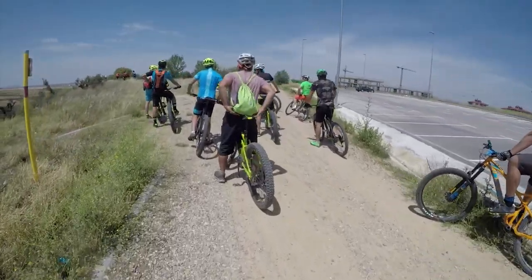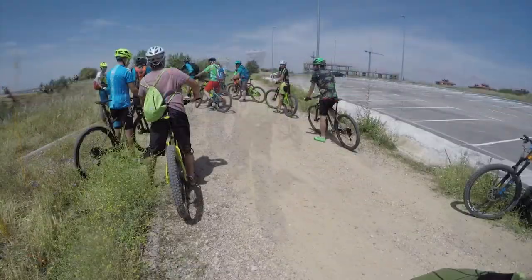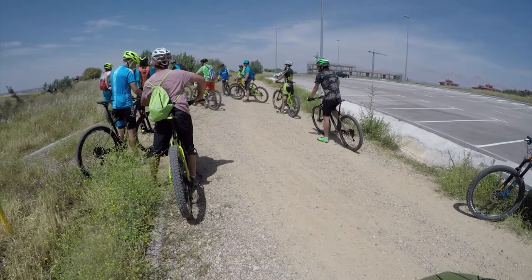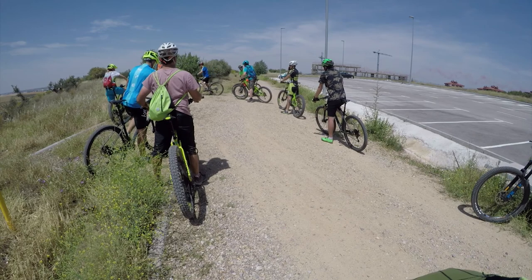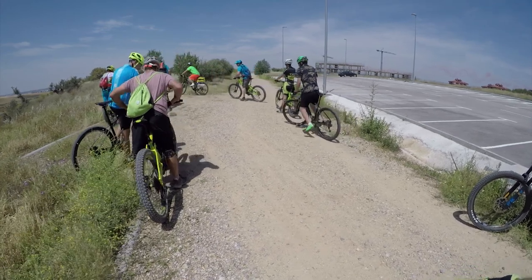So this is about 10 minutes into the ride. That was our first stop — probably a five to ten minute stop. I don't really know what we were waiting for, whether we were waiting for people to catch up or what.